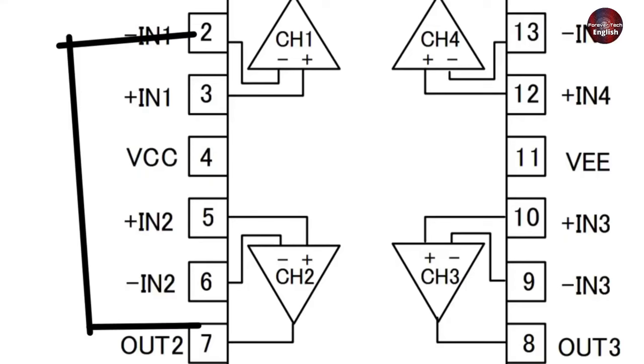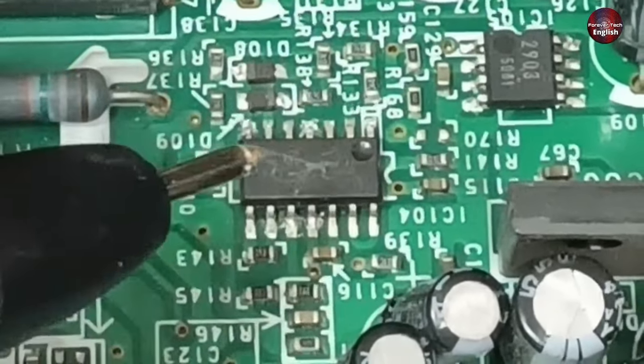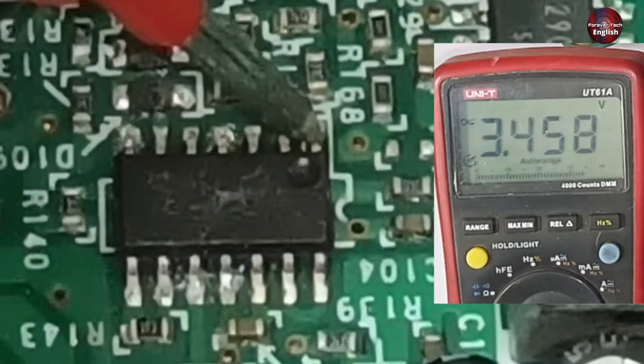These same voltages will move forward towards operational channel number 1, which will increase the amplitude of the voltages. At pin number 1 of the IC, we get 3.4 DC volts as output.